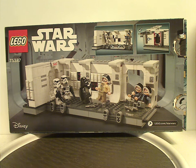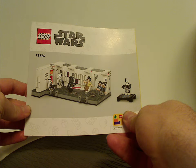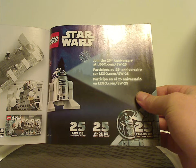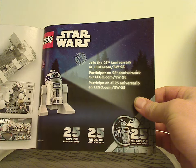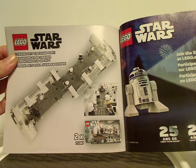On the back of the box there's another CGI rendering of the set and both of its features, plus all the logos again. The manual also uses a CGI rendering on the cover, as they've been doing since mid-2022. They also transitioned from plastic bags to paper bags and added the builder app. The back of the manual shows an online survey, all the pieces in the set, 25th anniversary info on the Lego Star Wars website, and how you can buy two of this set to expand it.